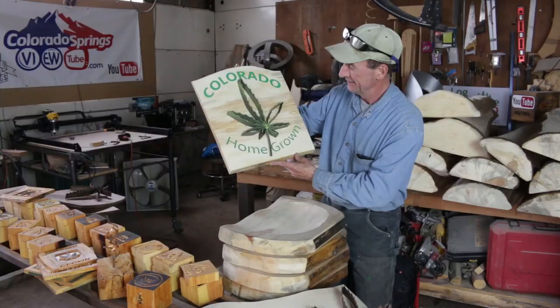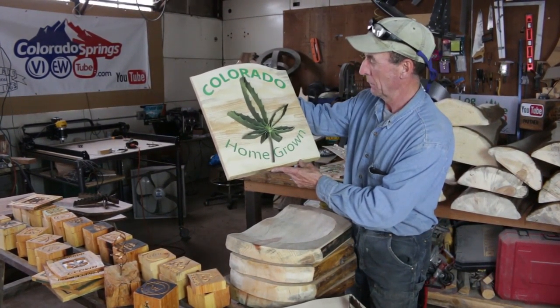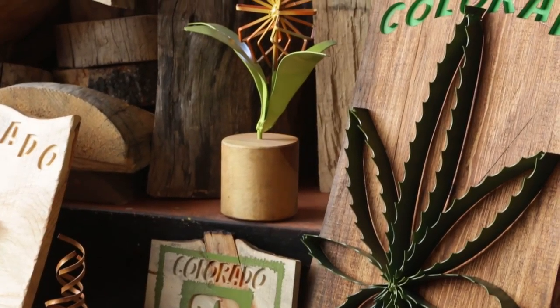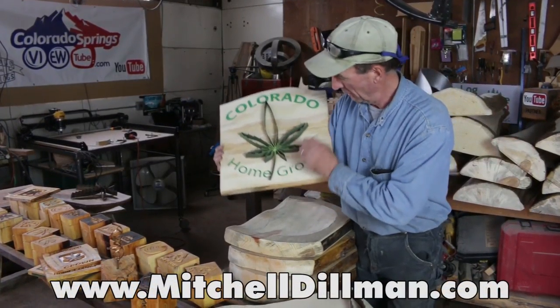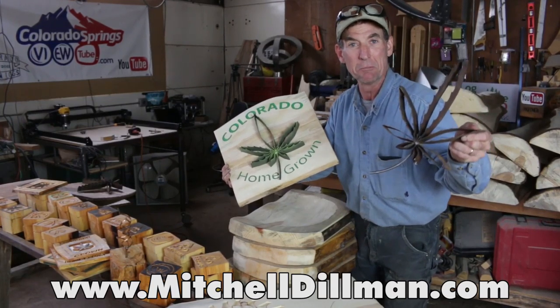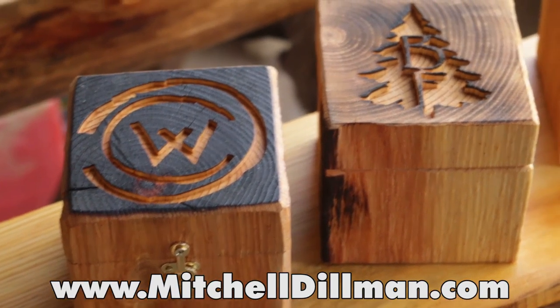That's how we make our Colorado blunt blades, complete with these custom-made CNC signs. If you'd like to see these online, I'm going to have them over at MitchellDillman.com — we'll have the ones with signs and even some separate ones.